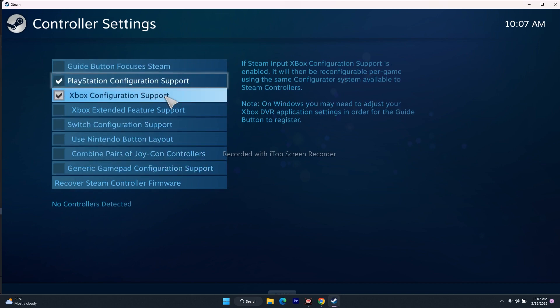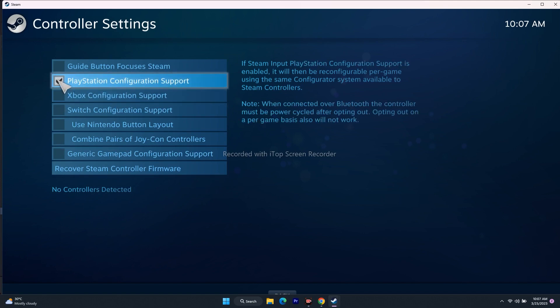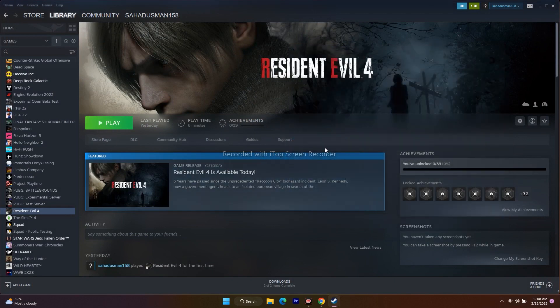A common issue is that if you have a PlayStation controller but you've selected Xbox — or vice versa — it's not going to work. Make sure you select the correct controller type that matches what you're using. Once that's set, exit the settings and try to play the game. This fix has been mentioned in Reddit and forums as well.